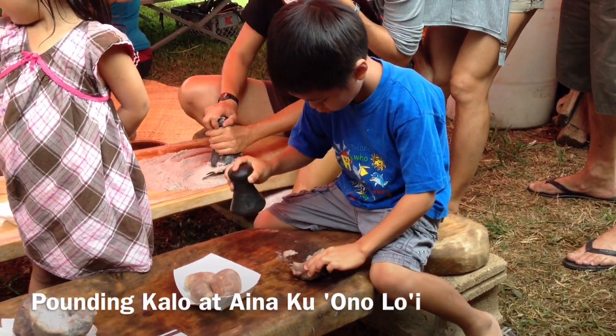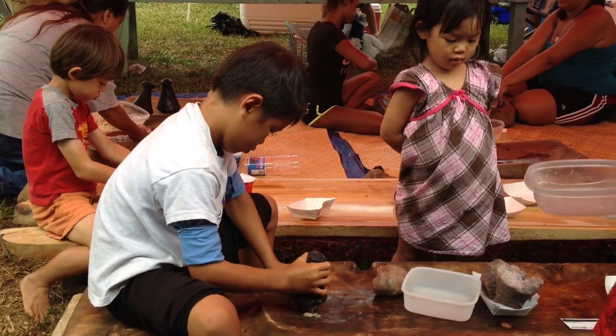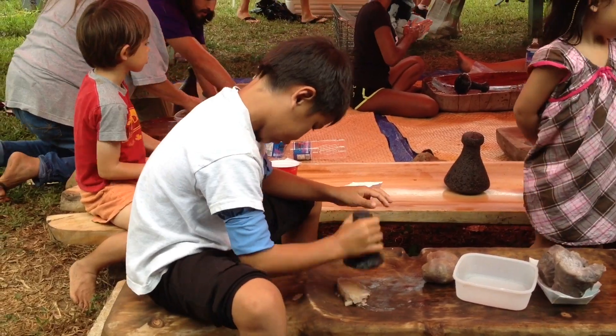This is us pounding Poi at our friend's farm. You have to pound it and turn it into a Pai'ai. Pai'ai is the first stage before Poi, and its consistency is like mochi or cookie dough.